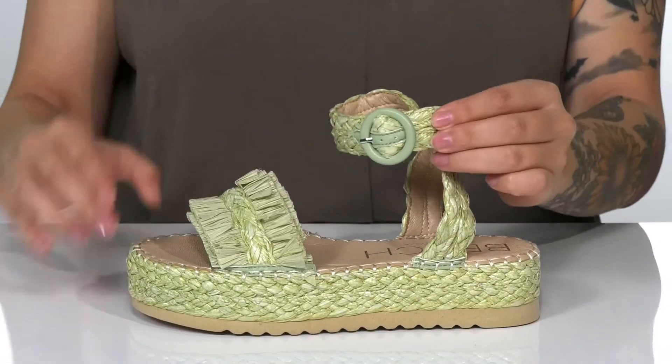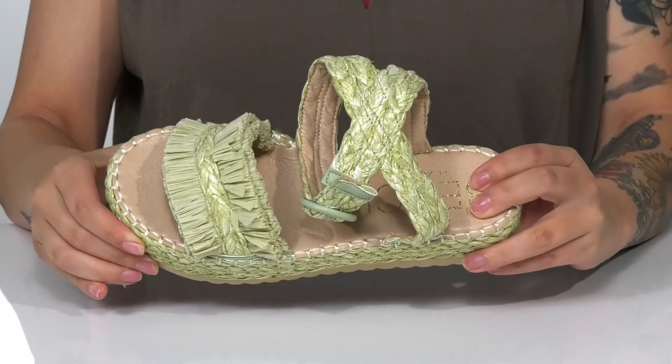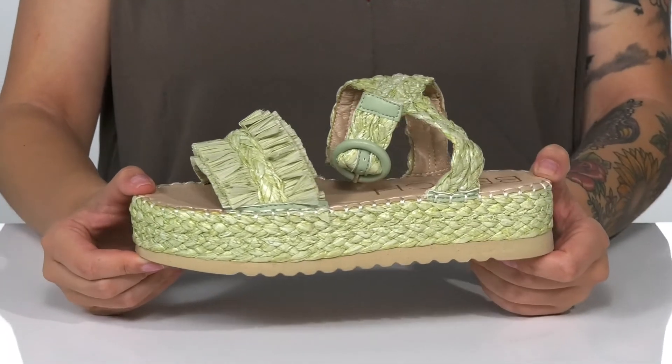Around the ankle, there is an adjustable buckle closure allowing you to customize your fit. There is a smooth synthetic inner lining and that footbed is cushioned for comfort. Underneath is lightly textured for traction, and I think these would pair very well with a maxi dress.